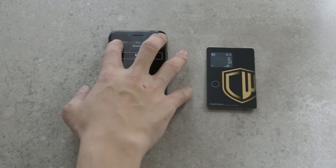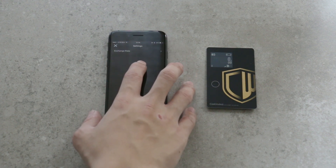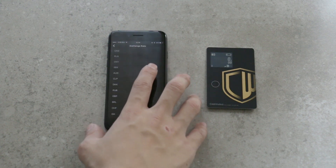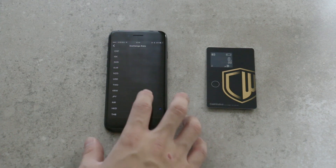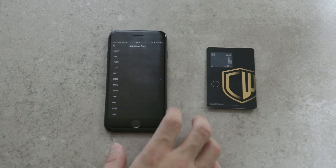Tap on the icon on the upper left of your screen, then tap setting. The currency available will be shown on the screen. Tap to choose the currency you want. There you have it.